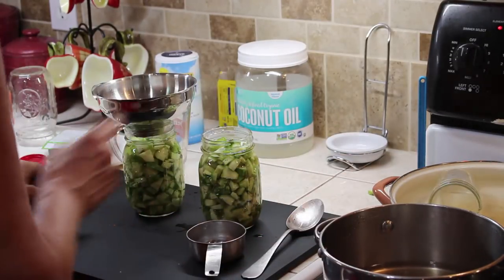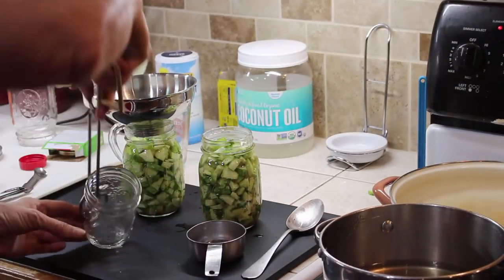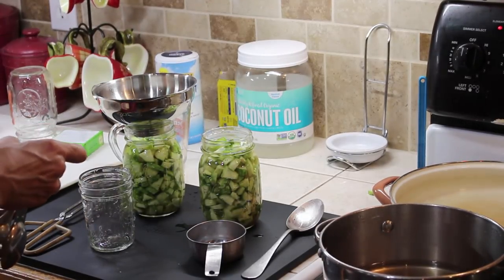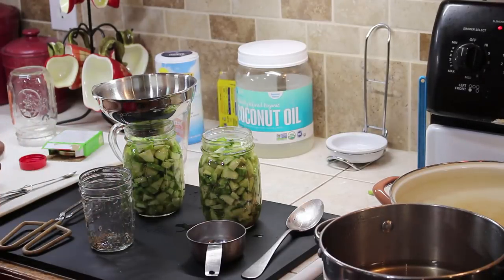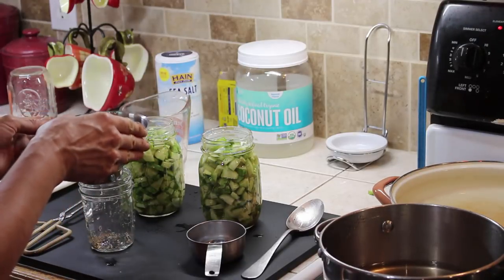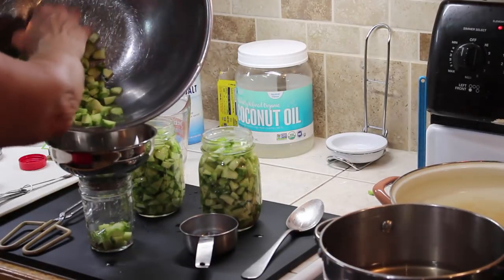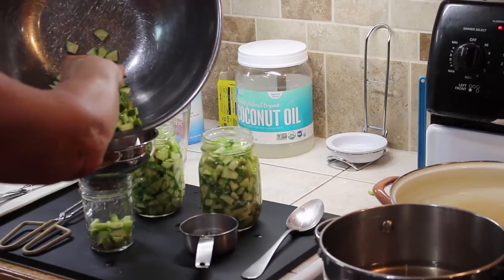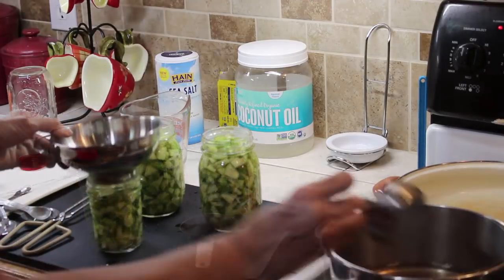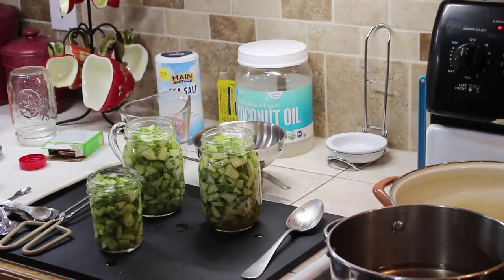We have two pints. Let's get the little half pint. Since it's a half pint I don't need as much dill, so I'm cutting back to about an eighth of a teaspoon of dill seeds. We're going to see if all the cucumbers fit in the jar, de-bubble a little if needed to get a few more in, then wipe the rims and get these going in a water bath canner for 15 minutes.